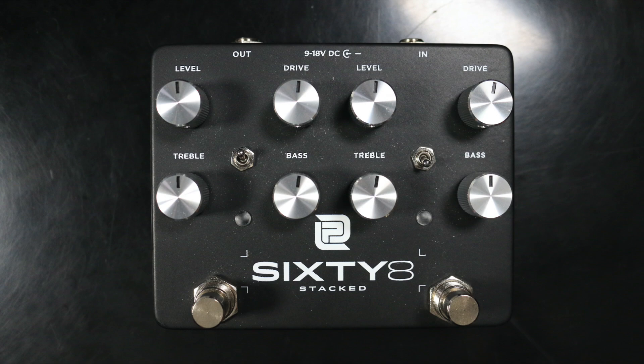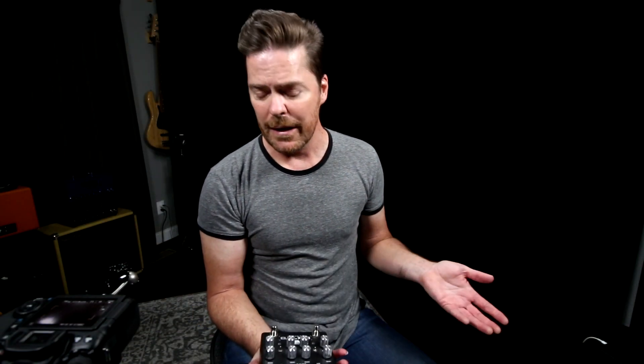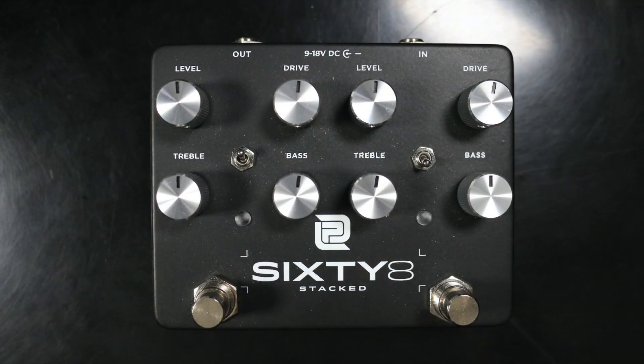Basically this box is built to sound like a 68 Plexi, and what's been done here is you're getting two of the same boxes in one — two 68s in one box — so that you can stack them. That's the whole idea behind it.